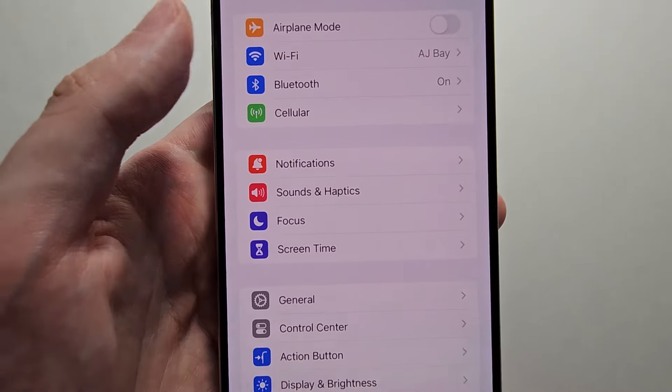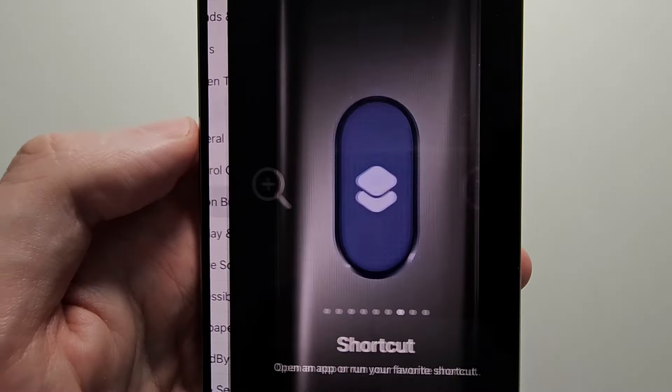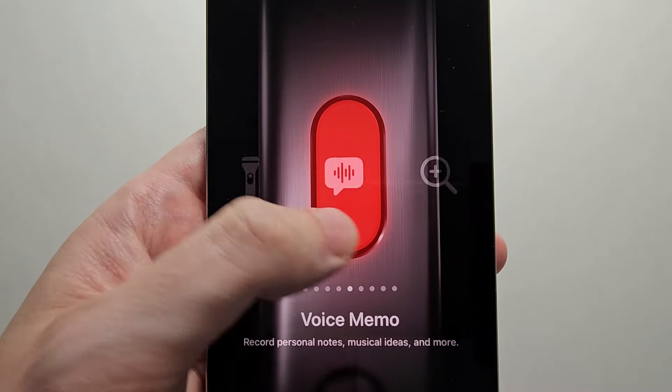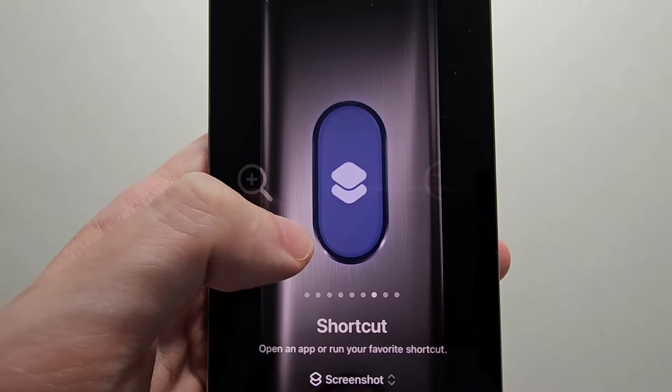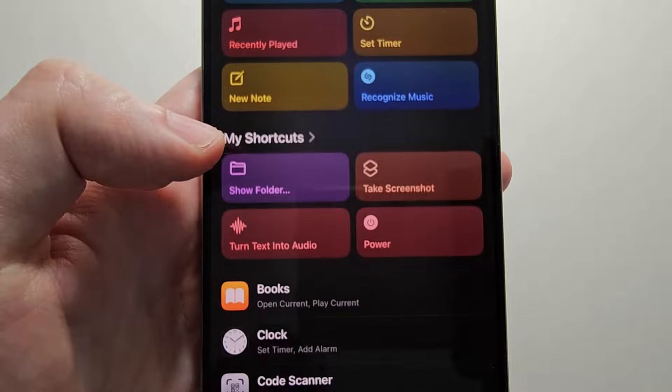Now one final step — go into your Settings and go to Action Button. Now there's a bunch of options here, but you're going to select Shortcut, and select Take Screenshot.